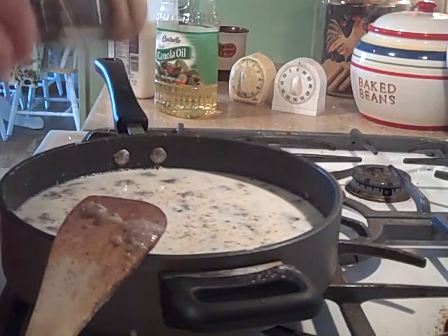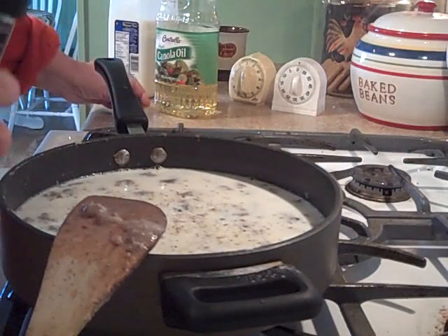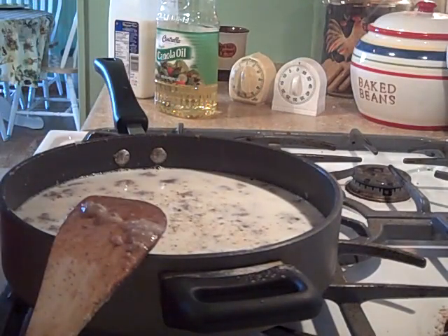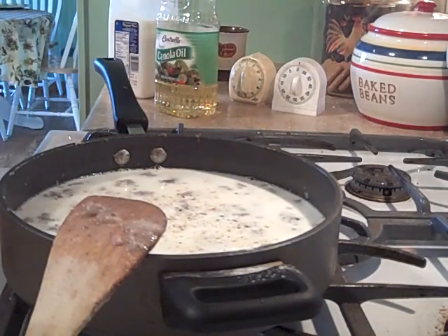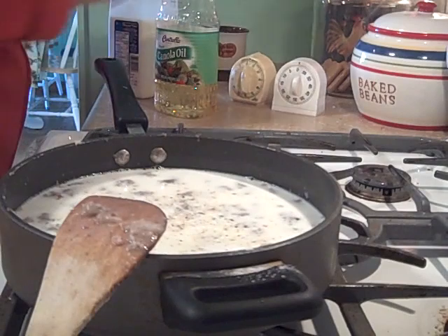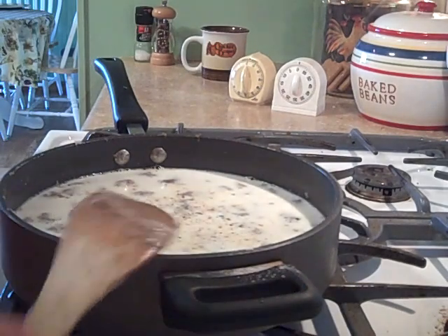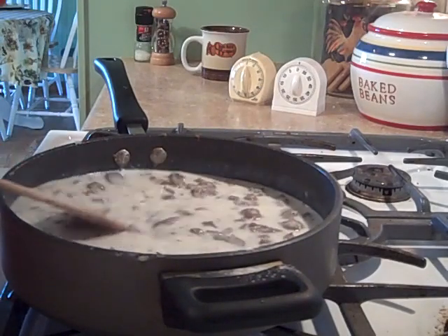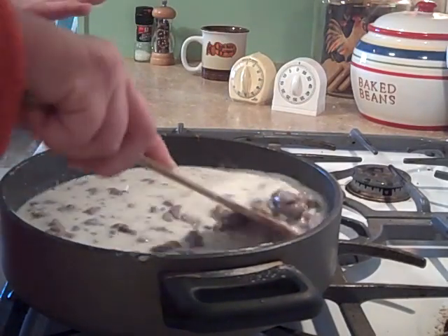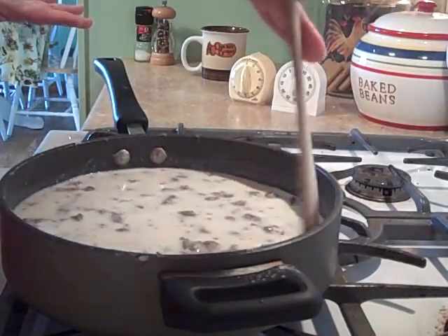I'm going to add some fresh ground pepper - not too much, because the meat is already seasoned pretty good. Then I use sea salt, which is much better for you - just a tad. You don't need too much; you can always add more salt and pepper at the table on your own plate. Put this on medium heat so it starts to boil a little bit. You can always turn it down, but you've got to stay at the stove and watch it, otherwise it's going to scorch and then it's totally ruined.